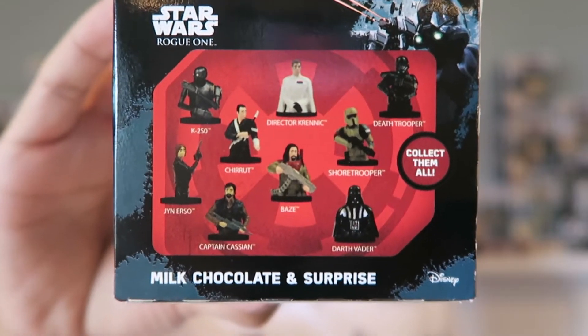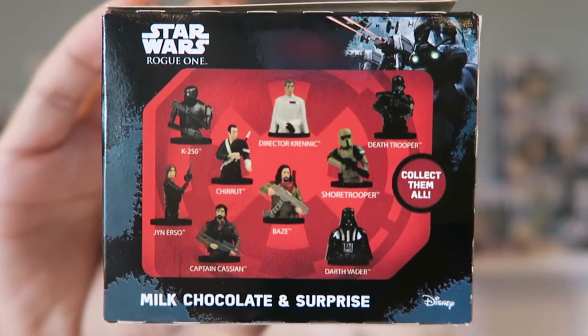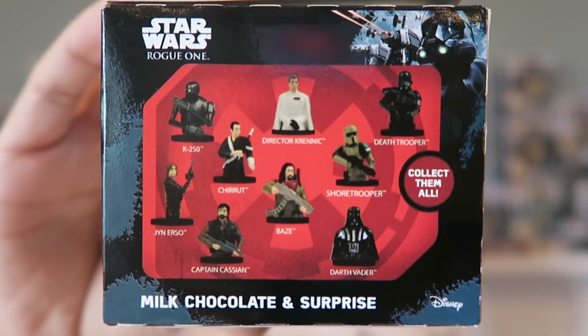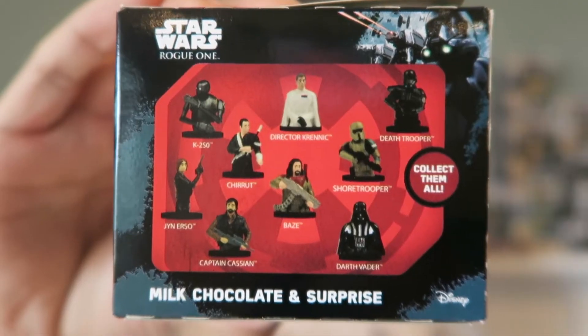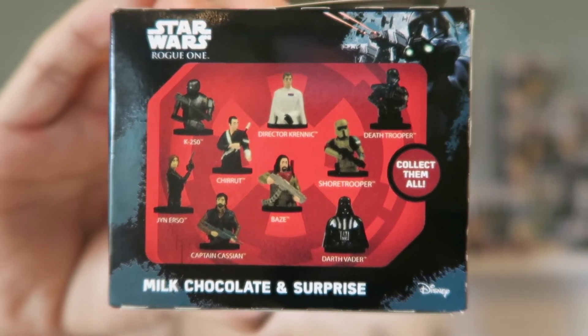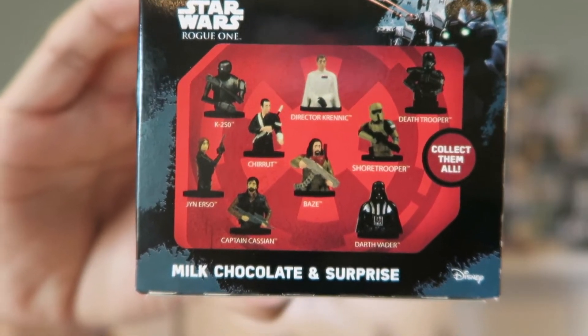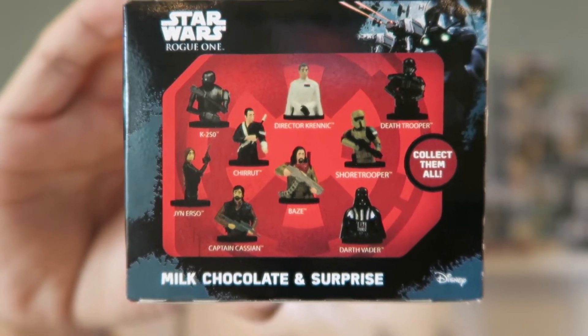This second box has figures from Rogue One, starting with K2SO, Director Krennic, a Death Trooper, Chirrut Imwe, and of course his buddy Baze Malbus. You have a Scarif Shore Trooper, Darth Vader, Cassian Andor, and Jyn Erso.